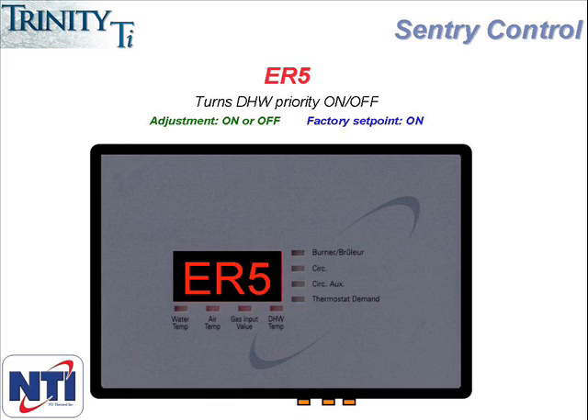In this mode, the boiler will continue to service domestic hot water calls, but only when it is not receiving a call for heat. This feature is either off or on and comes factory set as on. When the boiler is operating in ER5 mode, it will flash ER5 on the display along with the usual cycle of the three numbers — water temperature, air temperature, gas input value, then ER5. The way to clear the ER5 and put the controller back into its normal operating mode of placing priority on domestic hot water is to cycle the power. If the power is turned off and then on again, the controller will revert back to its factory settings.